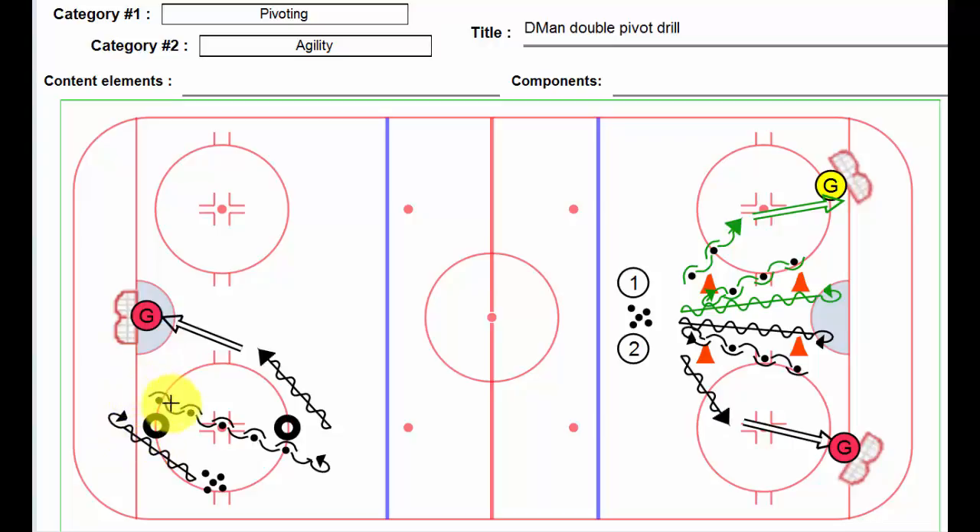What we could say is, as soon as he gets to the top of this tire, the next guy starts out of the other corner, and that way we could have continuous going for that goalie.